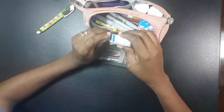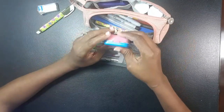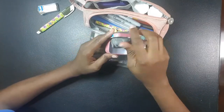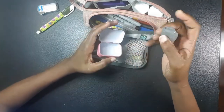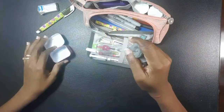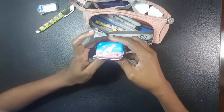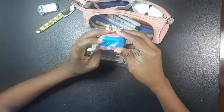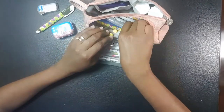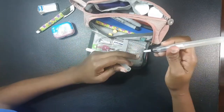I also have a kneadable eraser. Look how nicely it comes right up! I keep it in a little thin case I got from Artistic Isle as a free gift. I also have another brush — a water brush with a little chamber that can be filled with water.